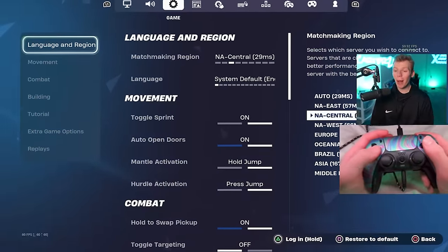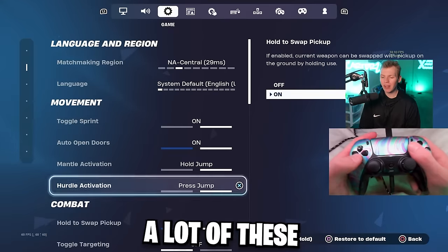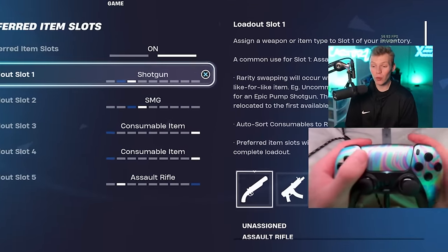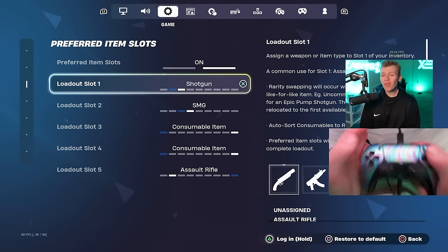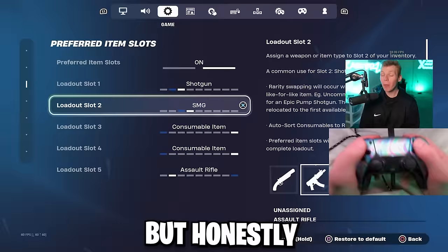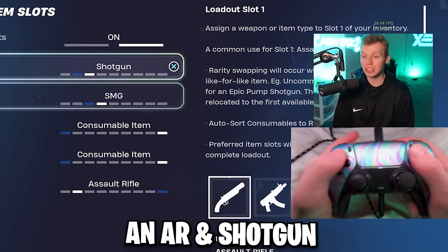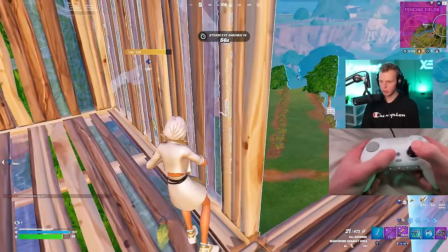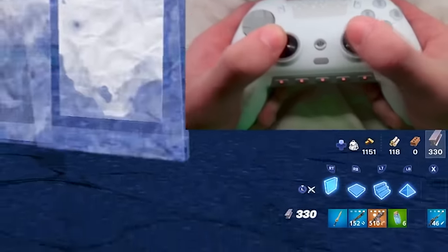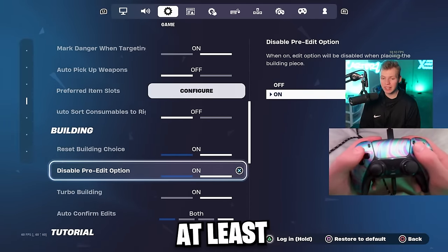For the game tab, I have toggle sprint turned on, auto open doors on, mantle activation set to hold jump. A lot of these are just default until I get to the preferred item slot. There are actually a few really good loadouts to carry this season. First slot is always shotgun, second slot is sometimes SMG. But a lot of the times this season, if I'm carrying two heals, I'm only carrying an AR and shotgun for weapons. You kind of need an AR this season to get people off the Zeus. And if I am carrying an SMG, the last slot will actually be a sniper.